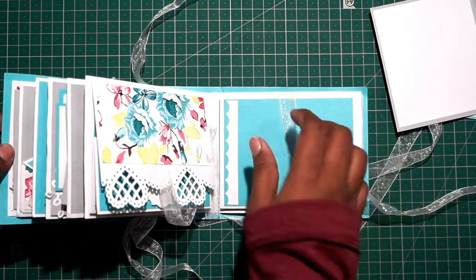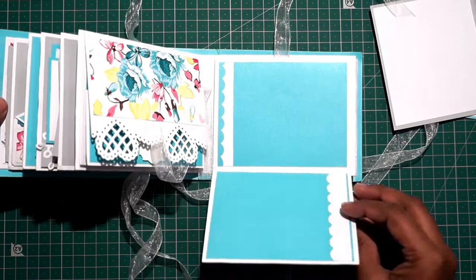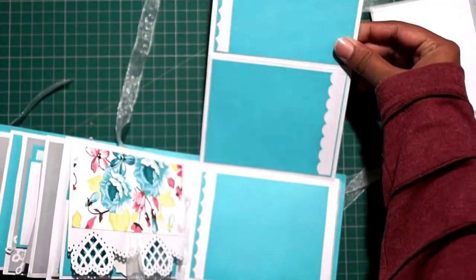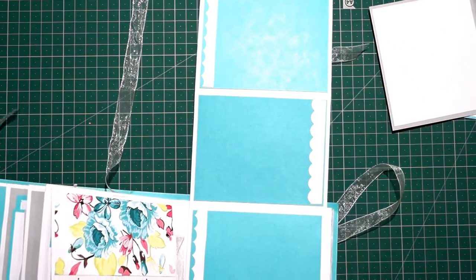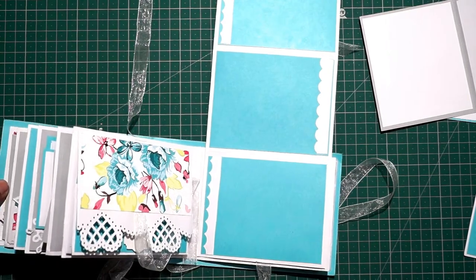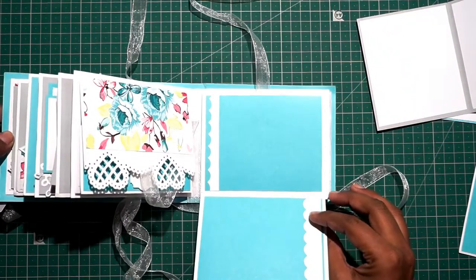This one again has a ribbon bind. And this one is also a Z-fold style — you flip it back here. You can add two photos here with some border decoration, and the whole thing folds up like so. You just have to add five photos inside in total.